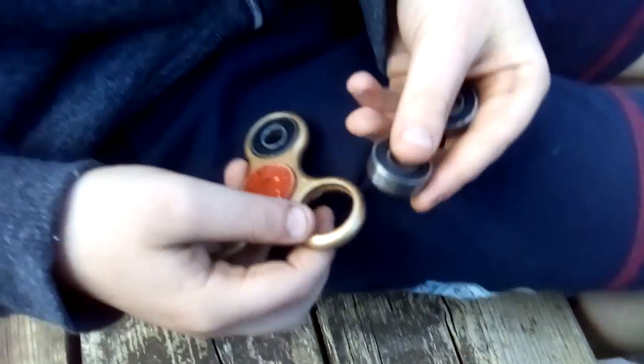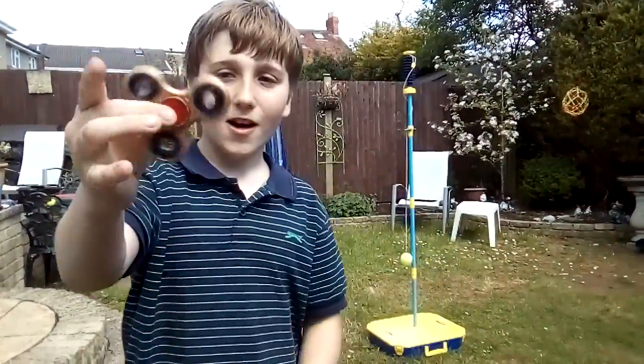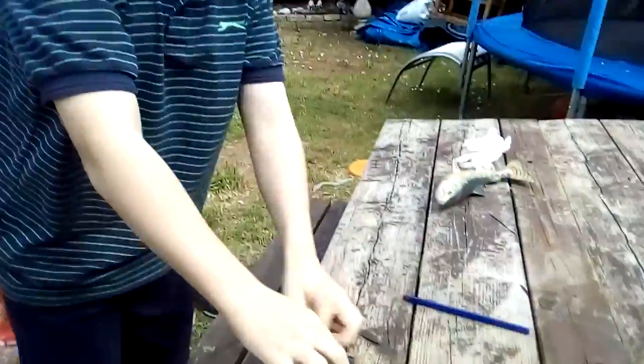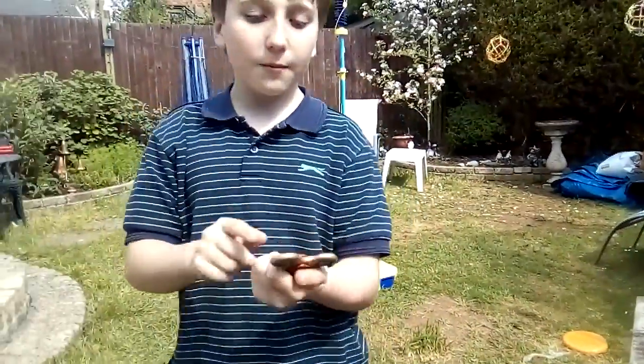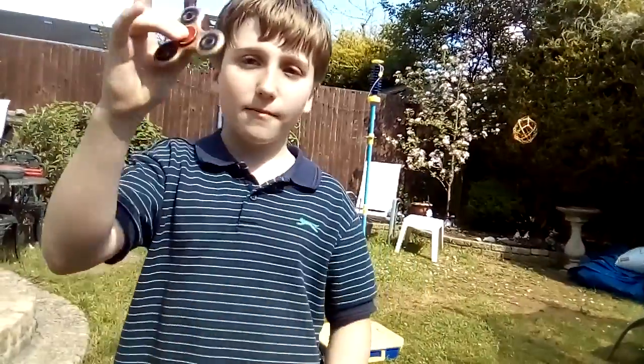Moving on - we're now going to paint the bearings. Sorry, we haven't got any paint so we're just going to have to put it in like that, but it's looking beautiful right now. Okay guys, are you ready to see the reveal? In three, two, one - there it is! A golden and red fidget spinner! Please leave a like and comment below. When I get mine I'm going to teach you some tricks - you can get it from the table and it'll spin. Thank you guys for watching - see you in the next video. Please like, comment, subscribe. Bye!